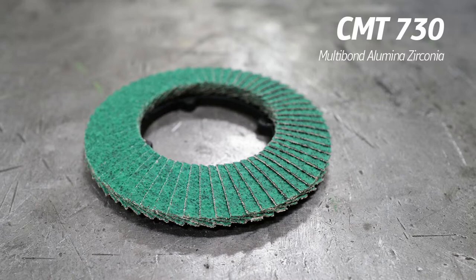The lubricant on the 730 keeps the temperature down by about 20%, so you won't discolor your stainless steel. On the other hand, aluminum gets tacky when it gets hot, and that stickiness will stick to the grain of the disc. At that point, the disc is basically just spinning in place without removing metal. The lubricant keeps the temperature down on aluminum too. Any heat-sensitive metal — brass, nickel, stainless, aluminum — the 730 is your go-to disc.